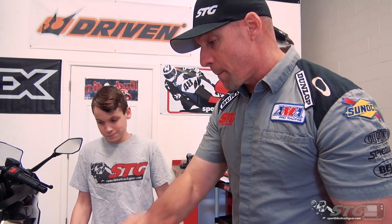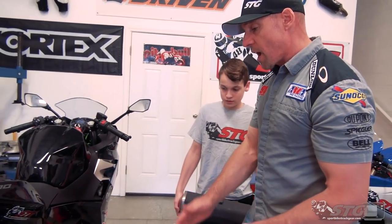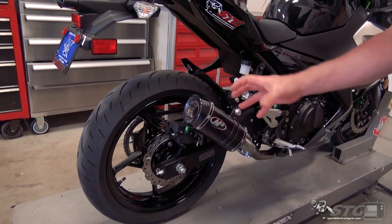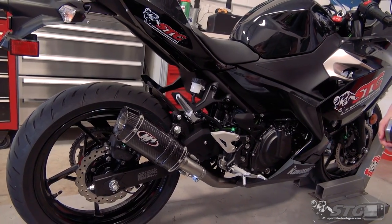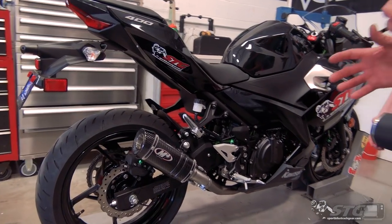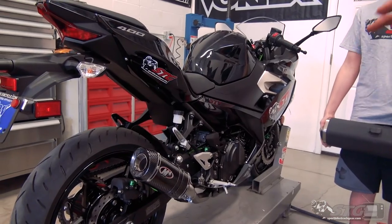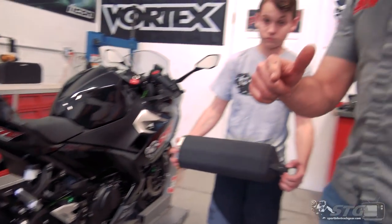M4 is a company we really have a lot of faith in. We sell and use a lot of their products because they provide great value and they work. Stuff looks great, built here in Texas by a group of great people. For the Ninja 400, they have the slip-on you see here — it's going to reuse your stock header, very basic, a couple of hand tools. If you're looking for a little more power and weight reduction, they also offer the full exhaust system replacing everything from here all the way to the cylinder head. So there are options available within M4.